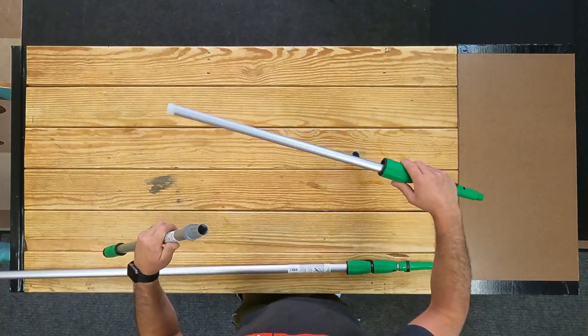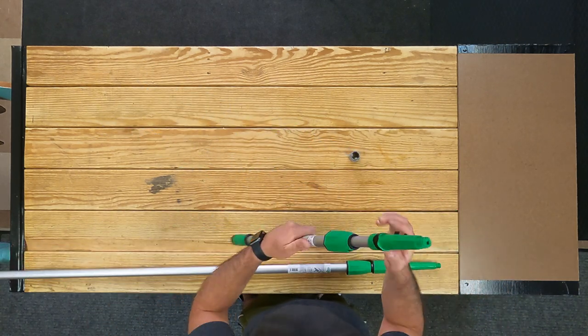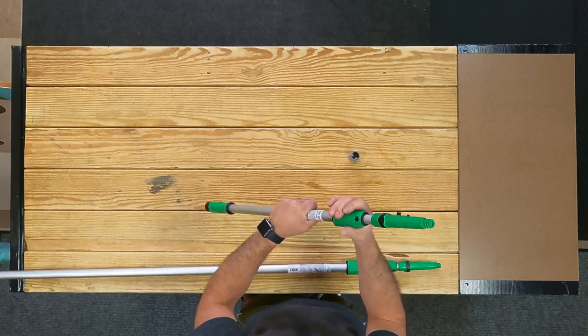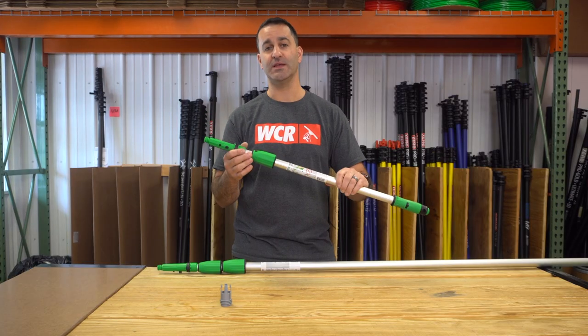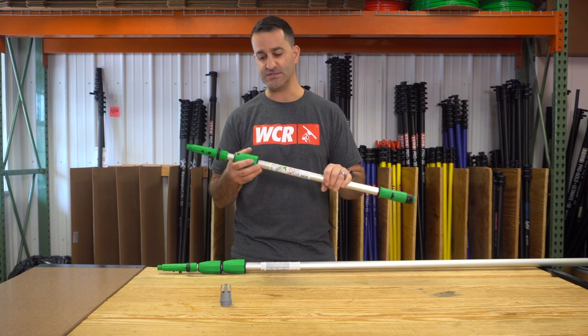Take your intersection with the outer collar, put it back in, and snug it down. Once you put it back in place, you'll see that you don't have any twisting and no sliding of the pole section when you're nice and tight.